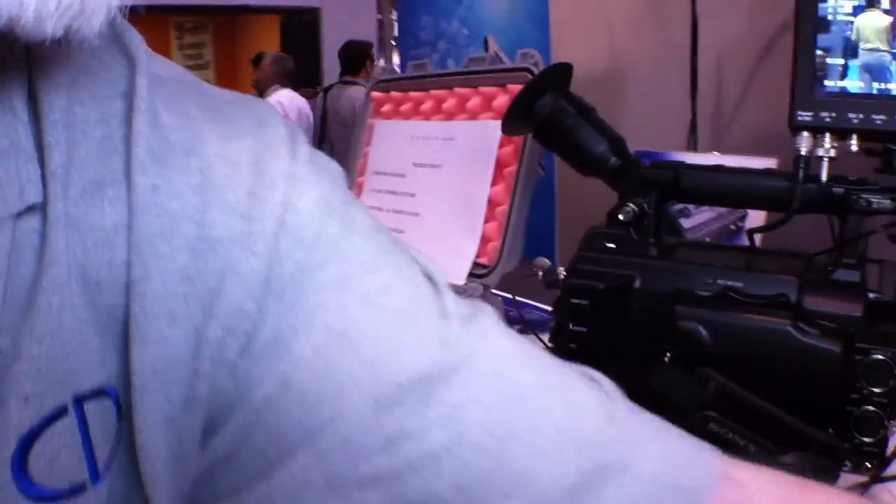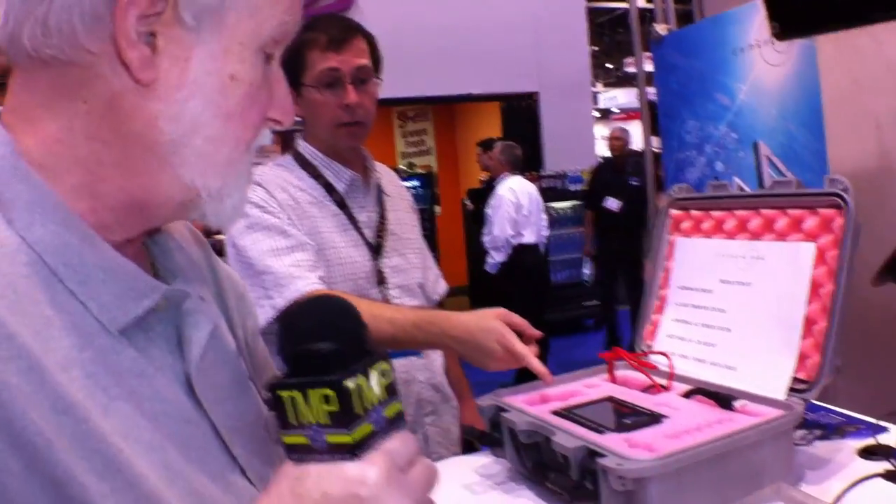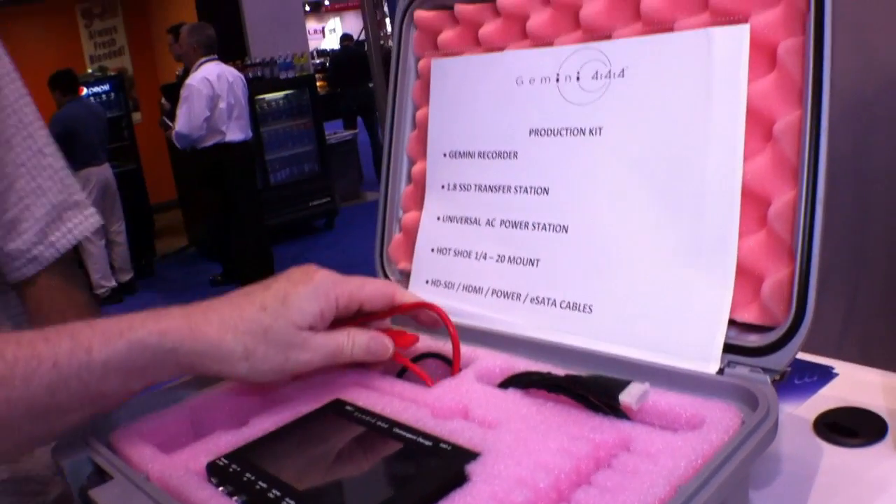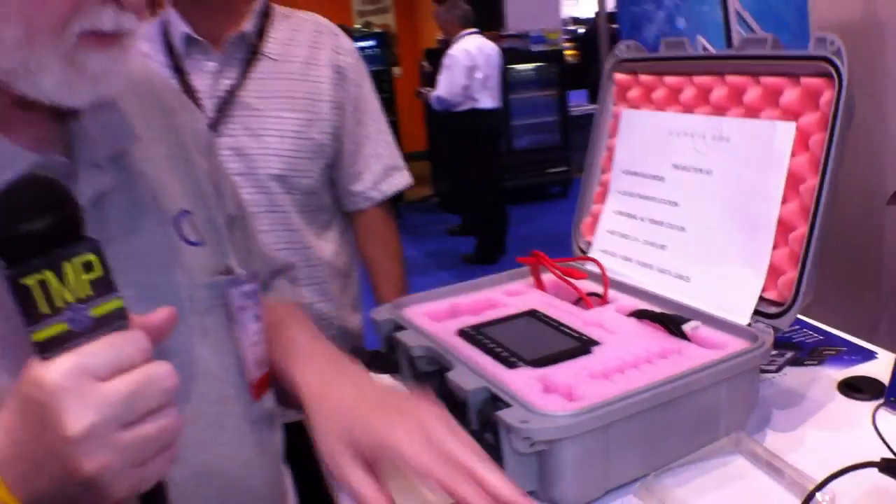We've tried to price this very fairly. It's $5,995 street price — the list price is $6,295, but street price is $5,995. That includes a case, power supply, transfer station, and all the cables you need, but does not include any SSDs. We don't include SSDs because some people will want one or two, others will want more, some will want the 256 gigabyte variety, and others will want the 512 gigabyte variety.